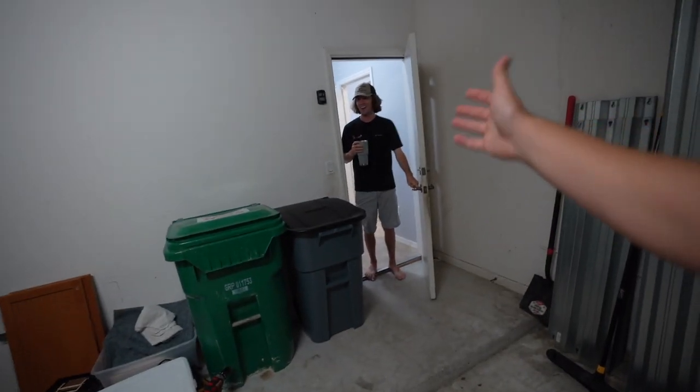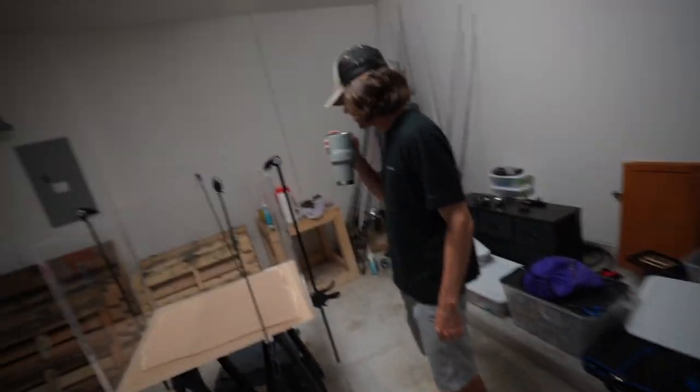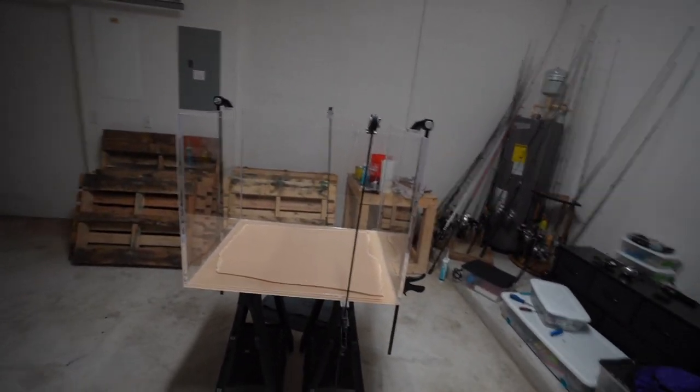So without further ado, let's get into the step-by-step on how I did this. I had an acrylic manufacturer right down the street from my house, which is really lucky. I was able to go over there and ask them for clear acrylic for a fish tank — there are different types like cell-cast and others. I actually got the acrylic for around $400. I bought it a couple months back because I knew I was moving into the new house, and here we are — we're in the garage and we built it.